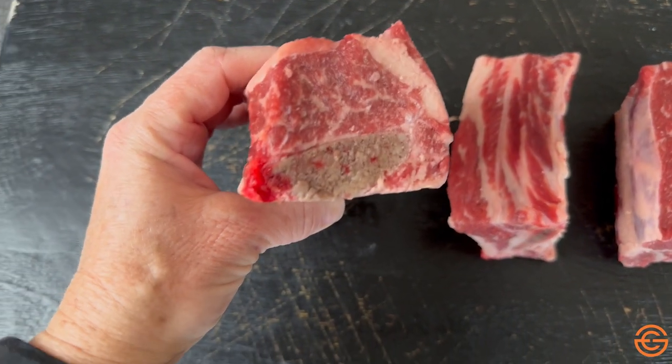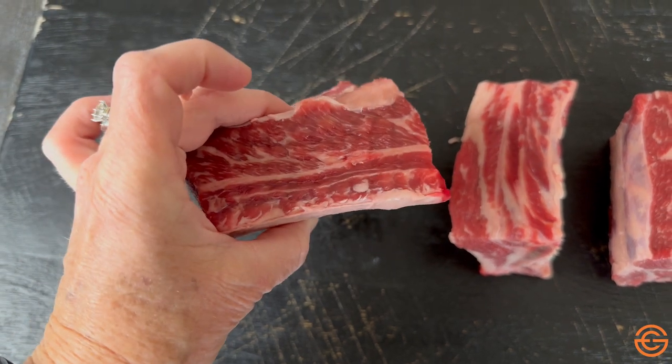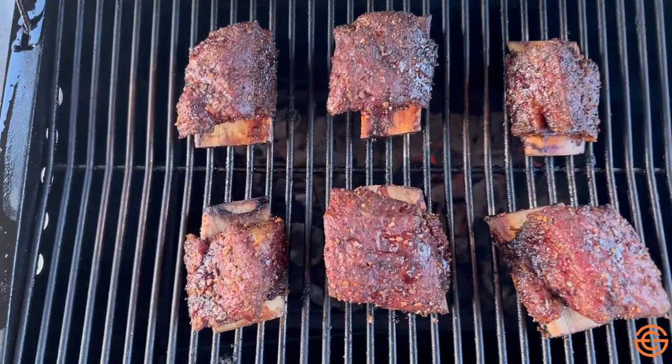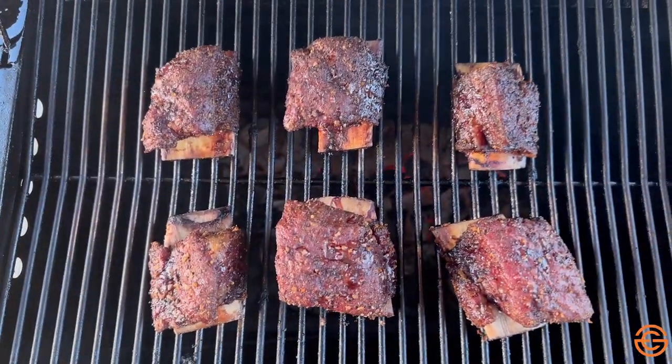If you cook them slow and low on barbecue, you can also cook them in an instant pot or slow cooker. They have about three-inch bones and the meat rests on top of the bones. When it cooks down and that connective tissue breaks down, they are really nice and tender.